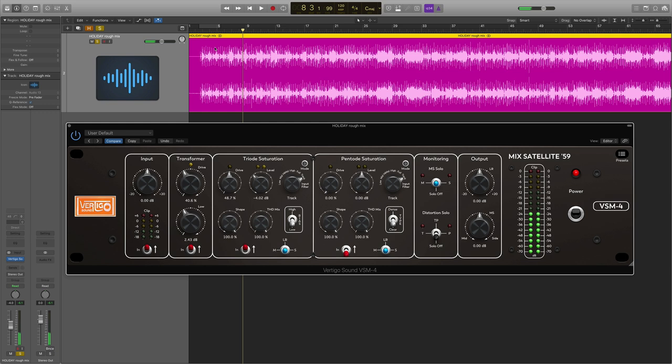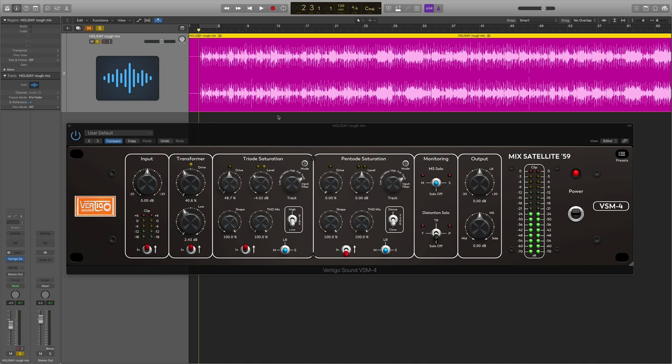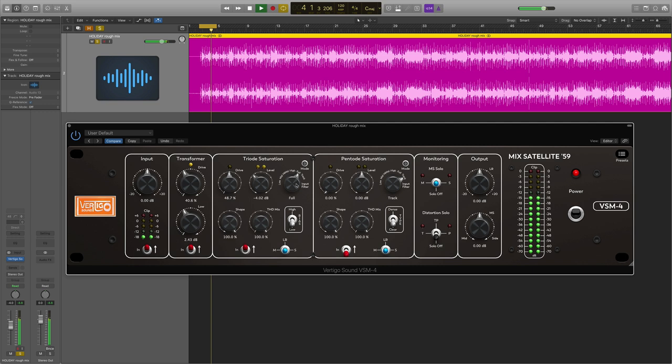You can clearly hear it distorting the kick. Let's see if going to 'full' mode — which won't affect below 120 Hz — helps. Let me loop the section before the vocals, listen to the kick — that's clearly saturated. Let's go to full. Not as bad now. We've got too much saturation right now so let me just pull that back.